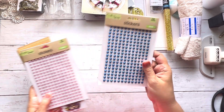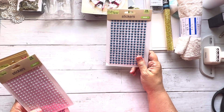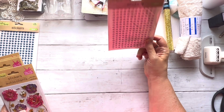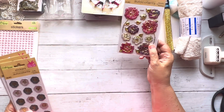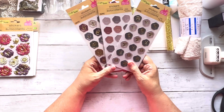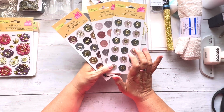Dollar Tree also had flat-back blue pearls, which I'm excited about because I got some blue velvet fabric for an upcoming blue journal. They also had baby pink flat-back pearls and some raised flowers with a gold background that would look really cute in a cluster.